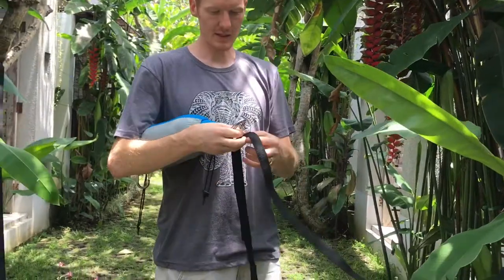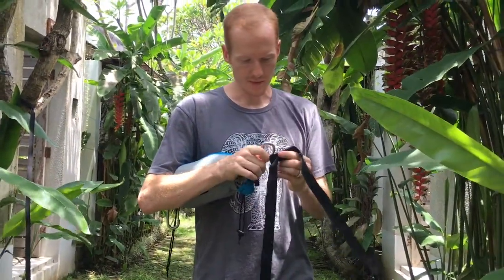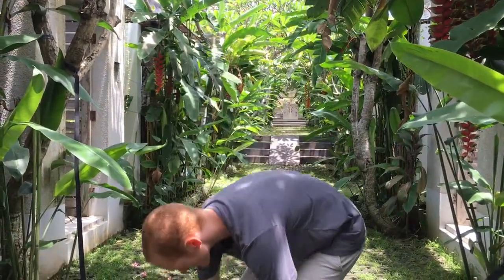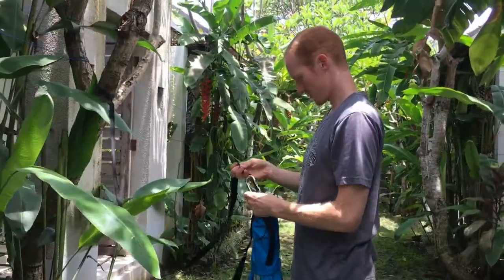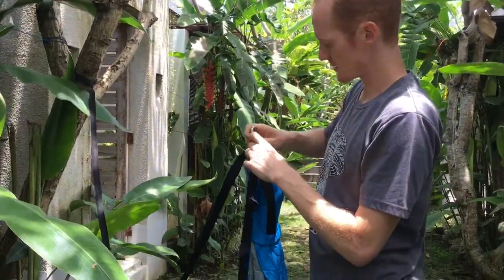Since the trees are obviously really close, we're going to just put on the first one. We'll have to adjust this later, obviously. I'll show you how to adjust it so that you can hang it between two trees that are really close, like this.